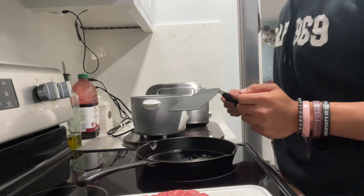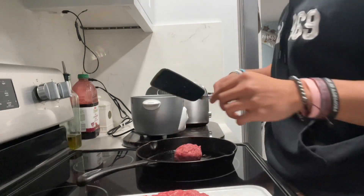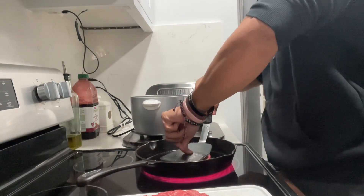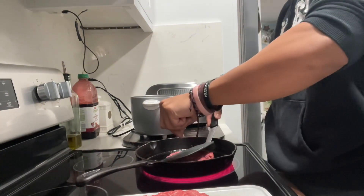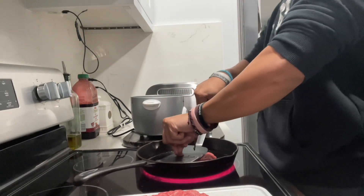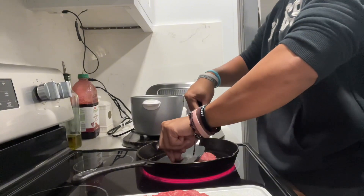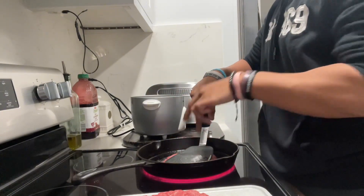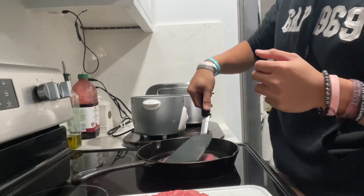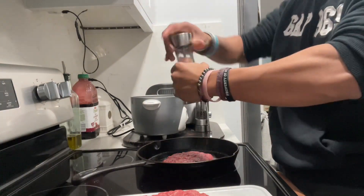I've got the pan heated and the oil is already on there, so now I'm ready to put the burger patties on. I'm going to grab my first one and drop it in the pan like this. What I like to do is press the patty flat — smash it down. You're going to want to hold it there for maybe 15 to 20 seconds. Then you'll grab your salt and pepper and put it on top.